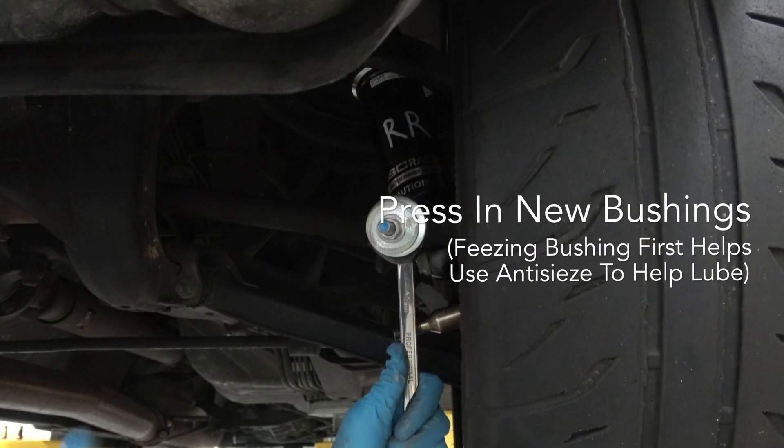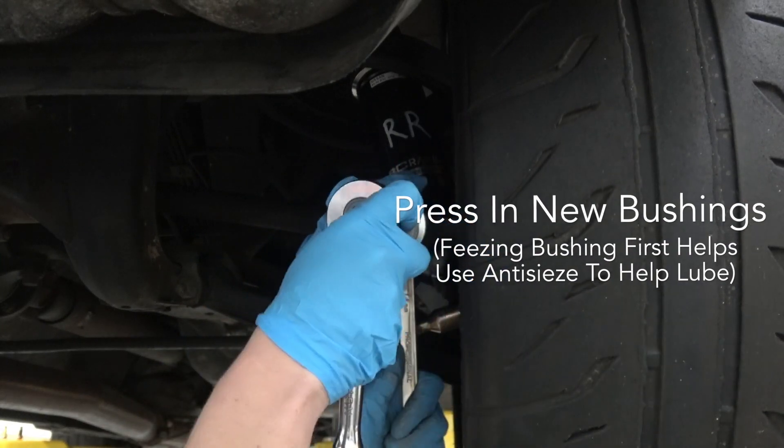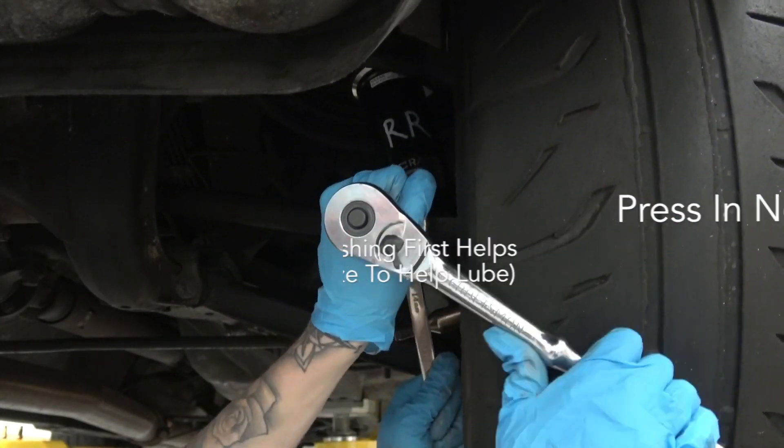Freezing the new SPL bushings and using anti-seize can help ease the installation process. Make sure the bushings start straight as they are pressed in.